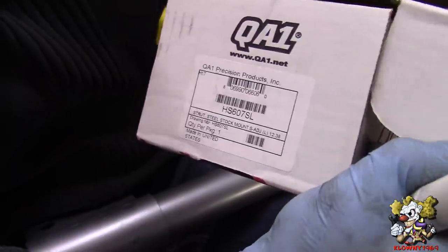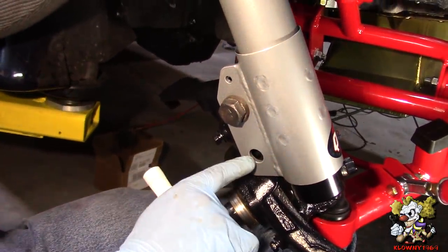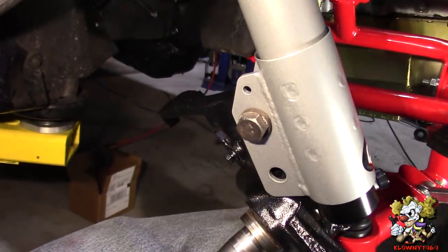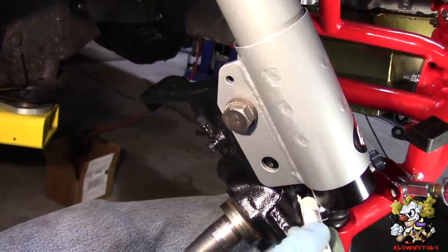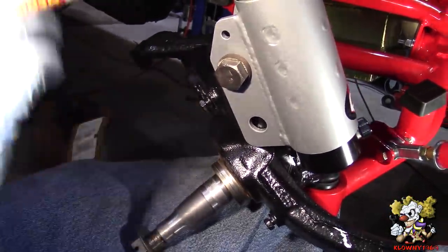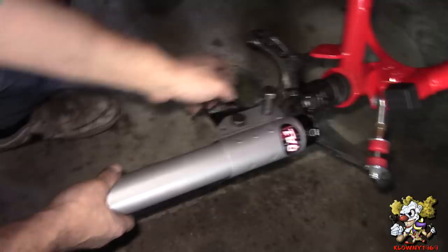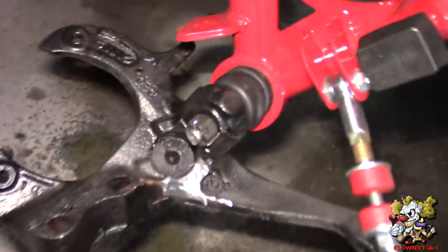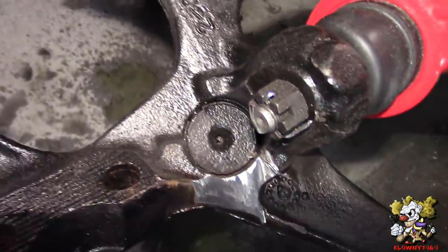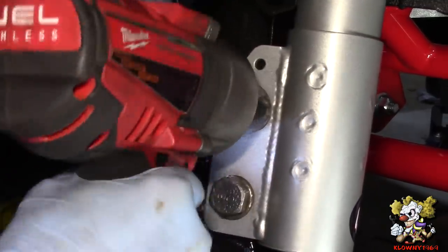These are the shocks we're putting in - also from Spohn's website. These are QA1 adjustable shocks, single adjustable. The problem here is this bolt hole doesn't line up - it hits back here. So what we've got to do is grind the spindle all over here to clear this. We've grinded it down and it all fits. We'll show you how much we ground down - that's what it looks like. We'll go ahead and paint that and we are good.